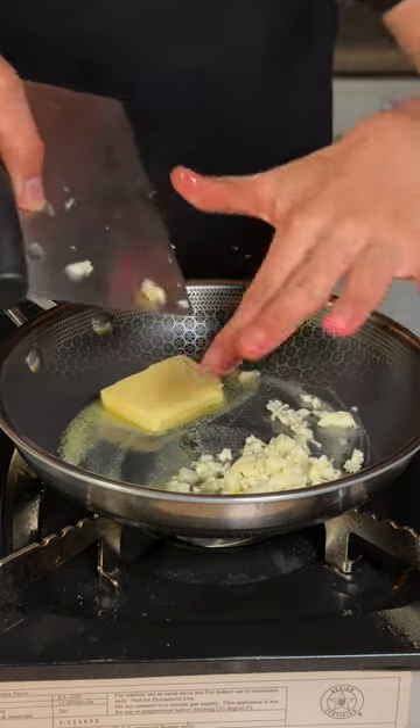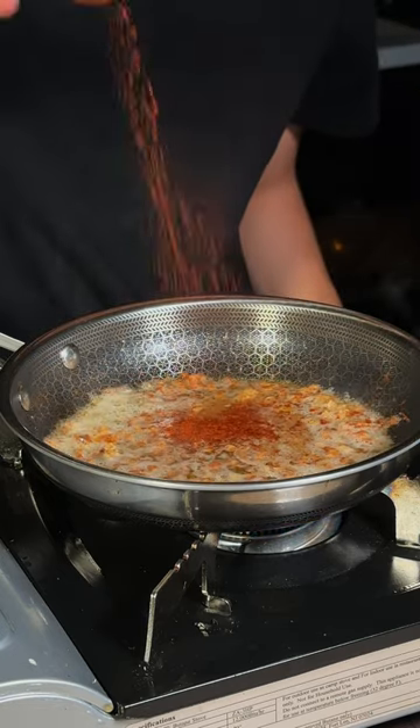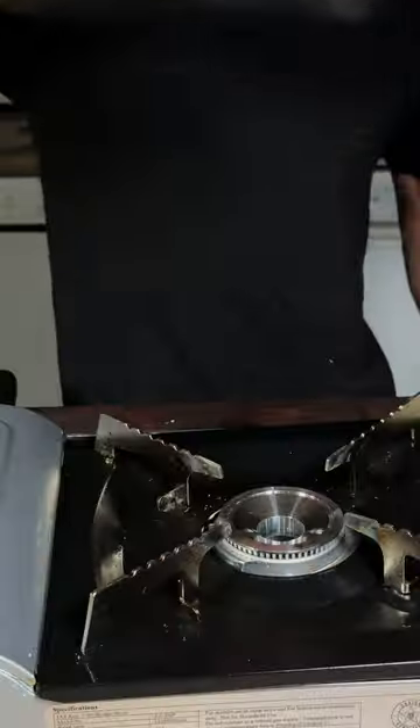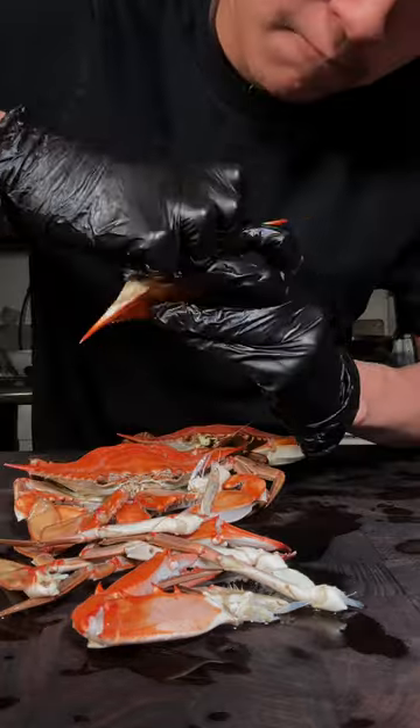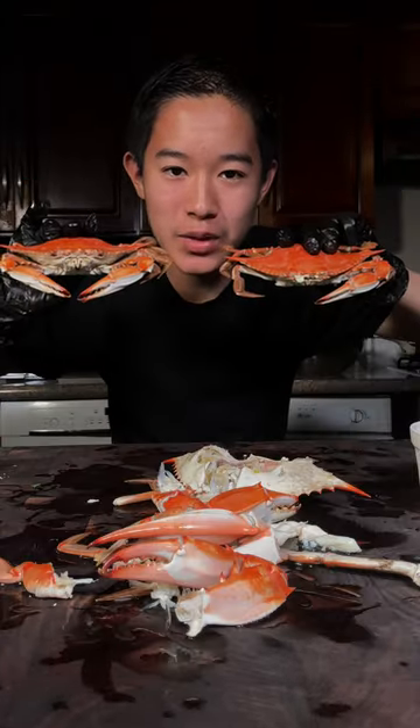For our sauce: butter, minced garlic — let that garlic brown a little, then add some white cooking wine and a little bit of paprika. Now we'll let the alcohol cook out, crack our crab, dip it in the sauce, and enjoy. This is absolutely delicious.